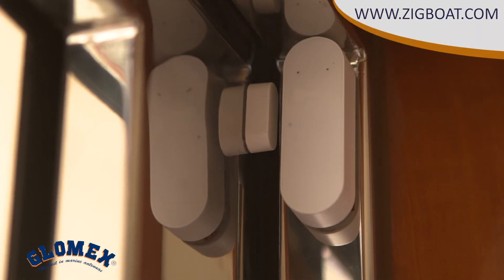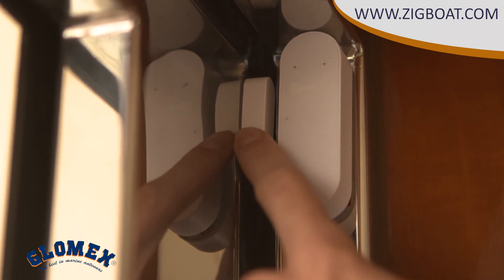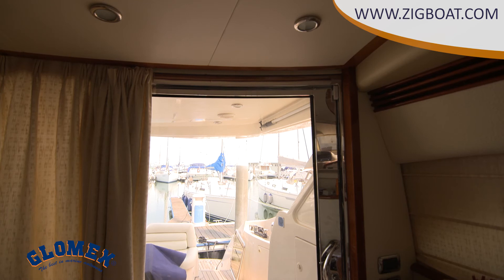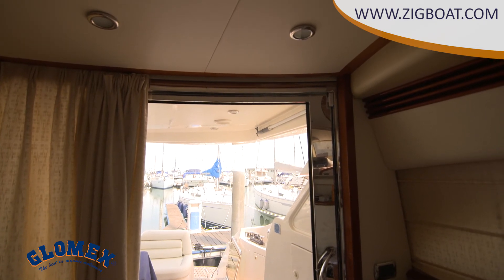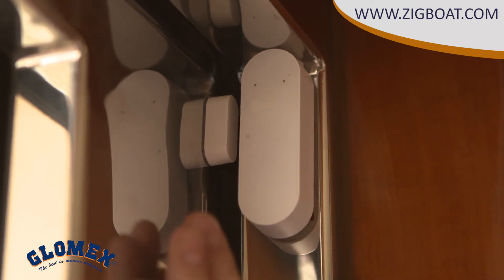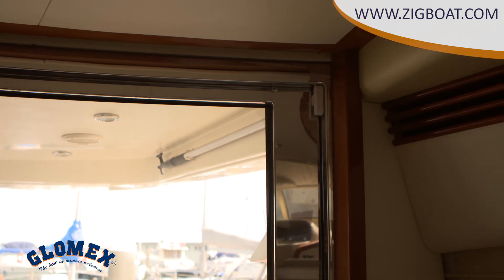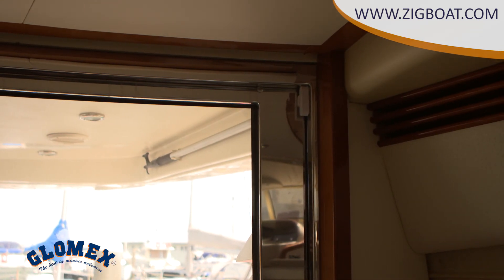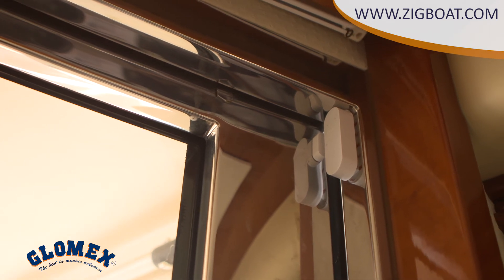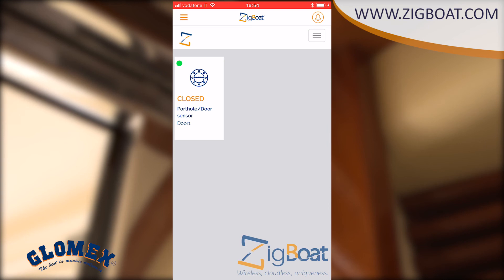As you can see, this sensor is composed of two pieces: the sensor and the magnet. We should install them in the right position and at the right distance. Here is a good example for the deck door — always position the sensor on the frame and the magnet on the door. The adhesive tape on the backside will help you stick it to a surface that you've already cleaned and dried. After installation, you can check from the application that everything is correct by seeing the green dot on the sensor status when the door is closed.